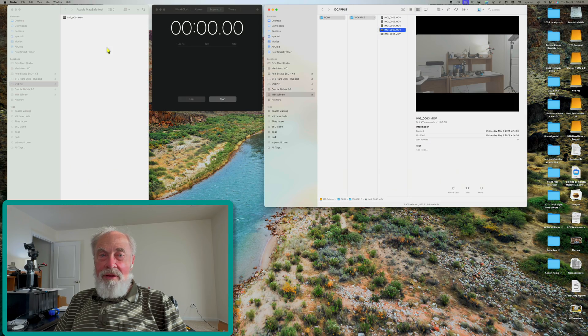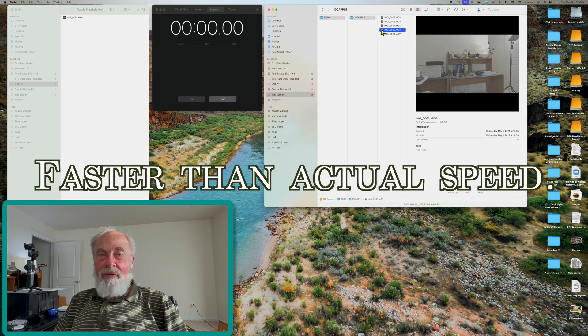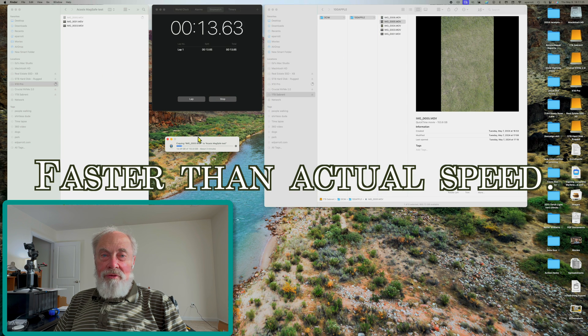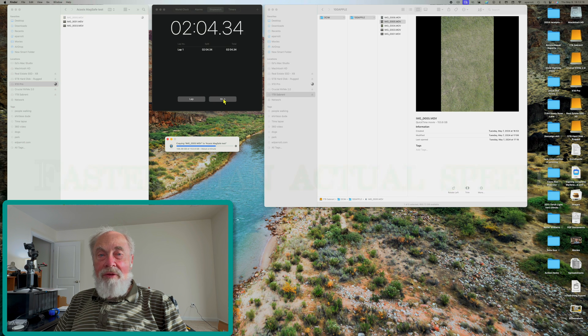Looking at actual transfer speeds: the 11 gigabyte file took 13 seconds to transfer to my regular SSD that I use for Final Cut Pro editing, and the 153.8 gigabyte file took three minutes and one second to transfer. That's not bad at all.